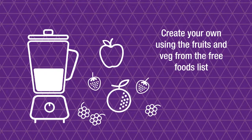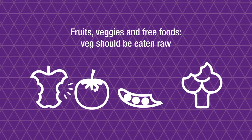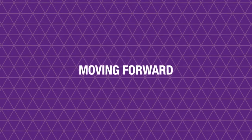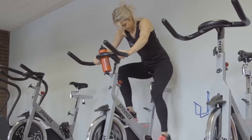With Forever Lite Ultra shakes, create your own using fruit and veg from the free foods list. Fruits, veggies, and free foods can be eaten throughout the day. Vegetables should be eaten raw, and dinners should be around five or six hundred calories.